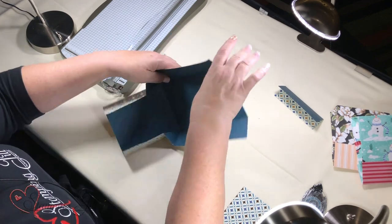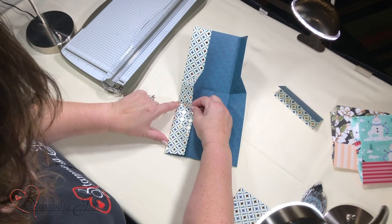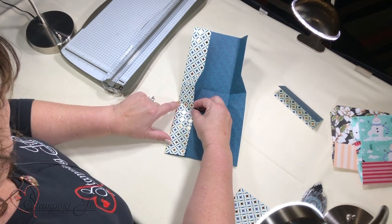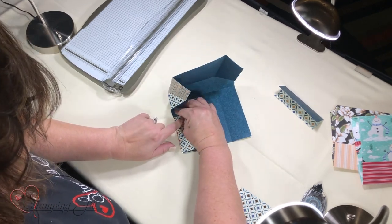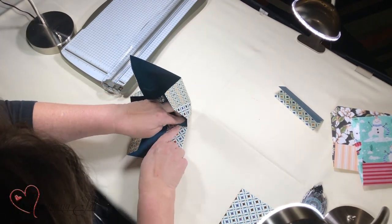My husband and I made all hundred of these for you. We watched Criminal Minds and made these — we couldn't stop watching it. I never watched it before, and now I can't stop watching it.